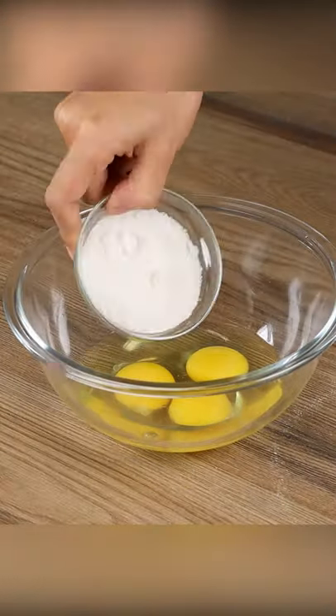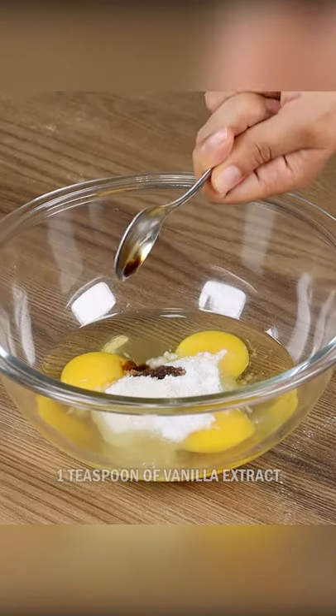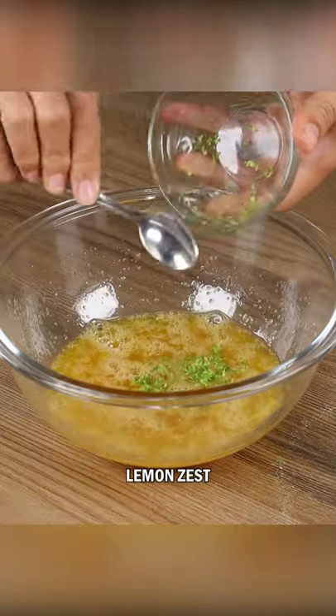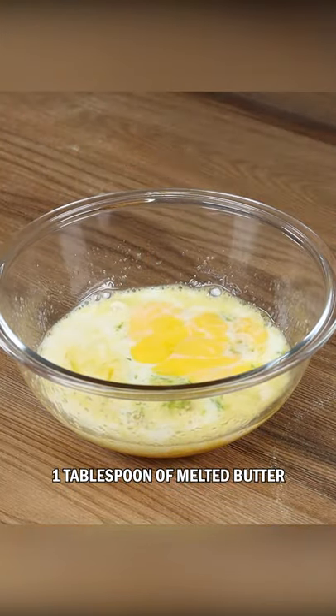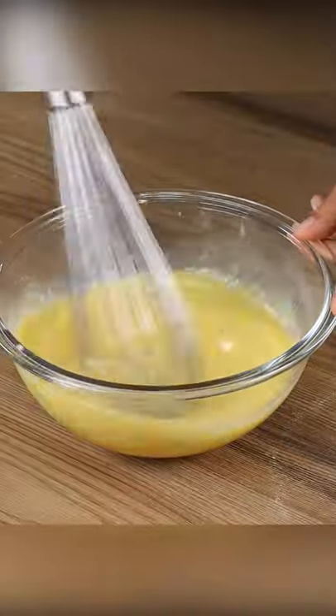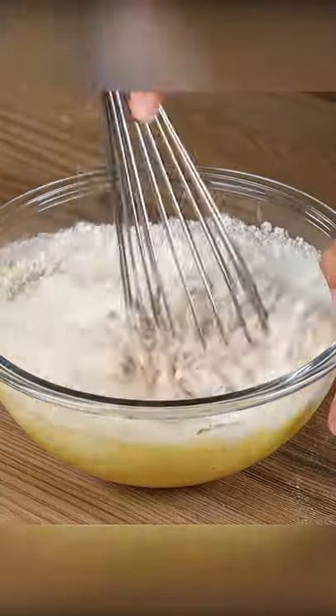In a bowl, add three eggs, half cup of sugar, one teaspoon of vanilla extract, and stir. Add lemon zest, half cup of milk, one tablespoon of melted butter, and stir. Now add one cup of flour, one teaspoon of cinnamon powder, and stir.